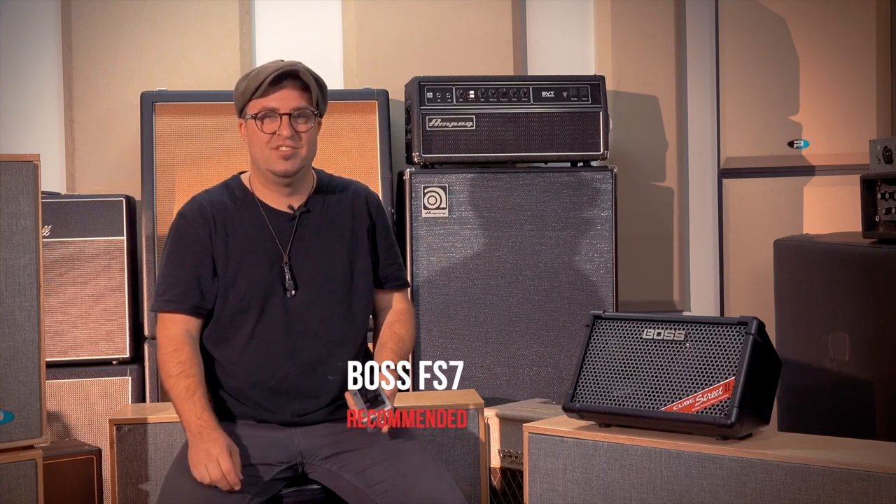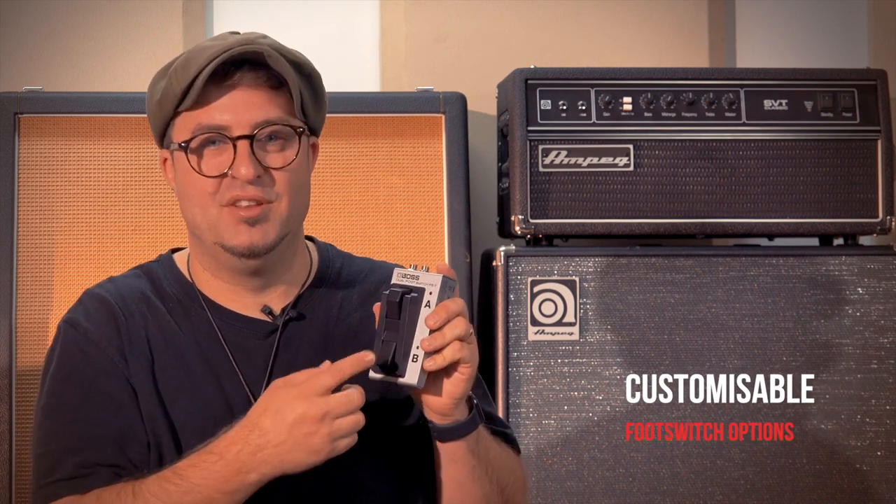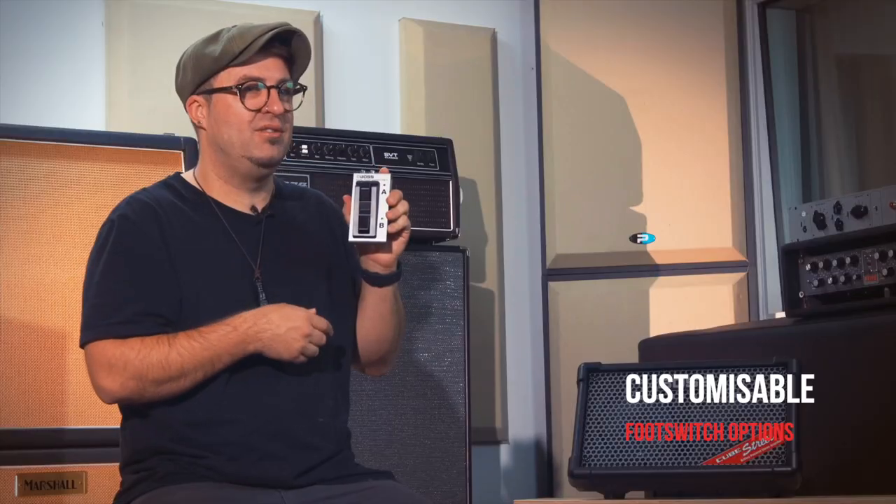The Cube Street 2 also has customisable footswitch options. You could have harmony and looper on one pedal, or maybe looper and reverb all in one little box. You can customise the footswitch to have the looper and the harmony together, or the looper and reverb on and off as well.